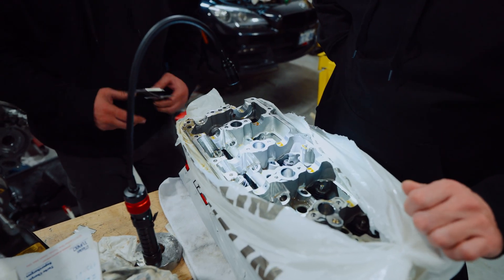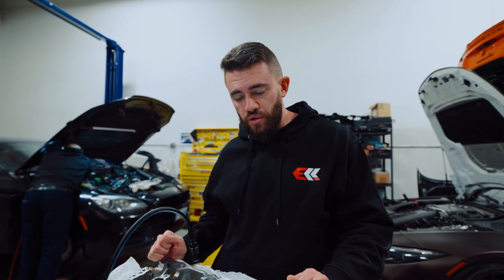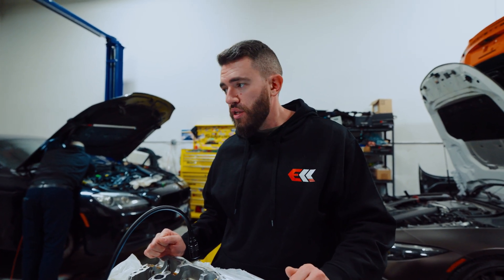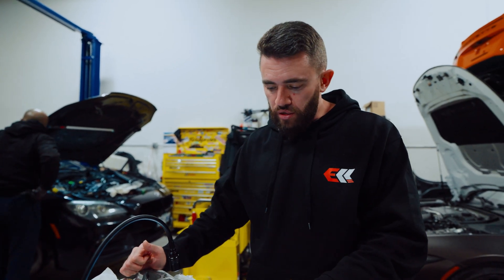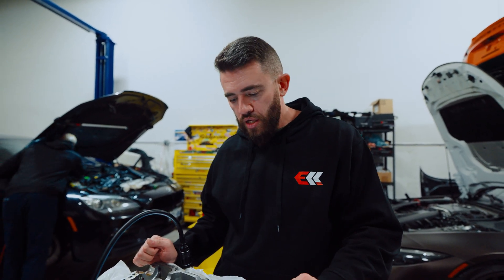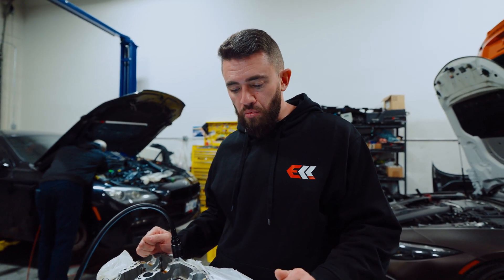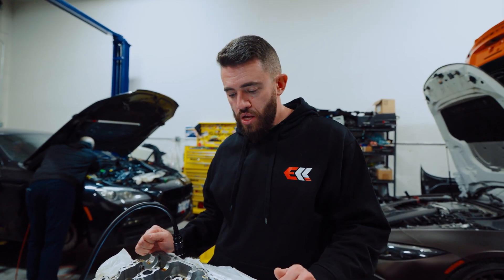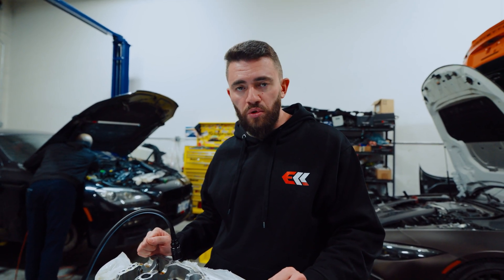Now we need to do the measurements, and I'm going to see if anything's available ready for purchase so we don't have to make any custom springs. If it's not available, we have no choice. But what I'll do is send this out to Arnold at TAG, and he's going to measure everything in terms of spring compression and see if it'll be okay at the RPM we're trying to target. If it is, great — we can keep the stock springs. But if it's not, we're going to need to think of something.